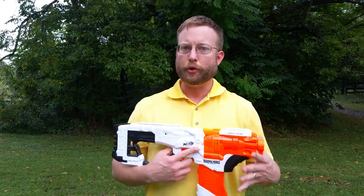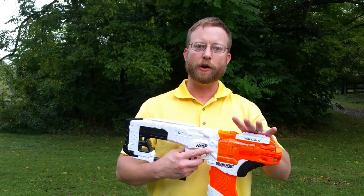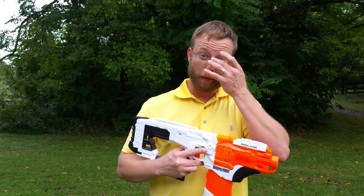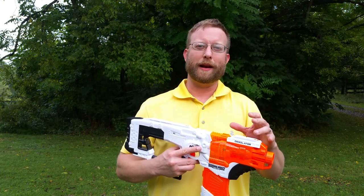Now there are two things that I've done here to help get this quiet, and the first is the choice of flywheels. I've used Worker flywheels that are very well balanced. One of the things that makes the most noise when you really super stock a flywheel blaster is that the flywheels tend to be out of balance. The Rapid Strike ones are probably the worst, and you can get some of the other ones warped or a little bit out of balance.